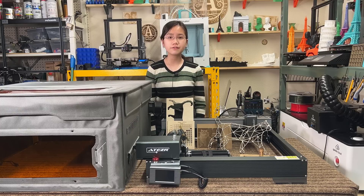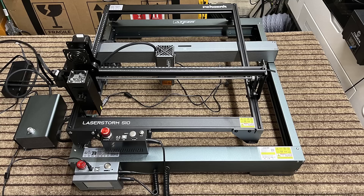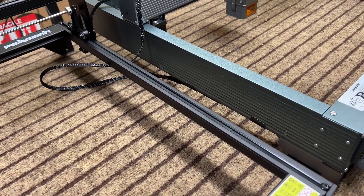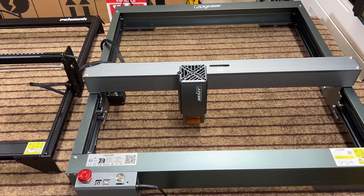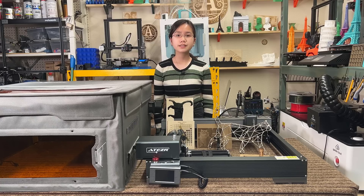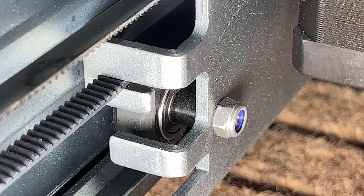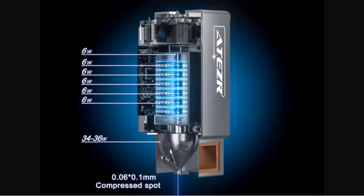Let's take a look at the features of this machine. One thing I noticed is that this machine is larger than other standard laser engravers, as its working area is 430x430mm compared to the standard 400x400mm. The frame is also more rigid than the standard open frame engraver with 20x20 extrusions, so this machine is similar to the Xtool D1 Pro in that sense.